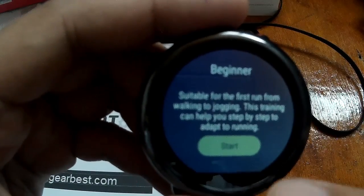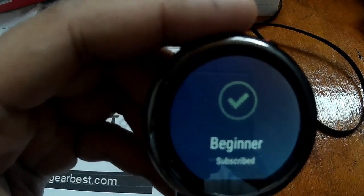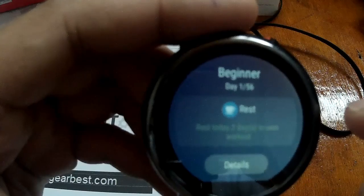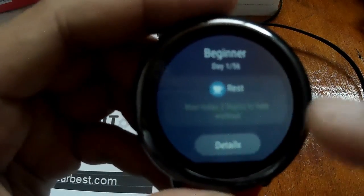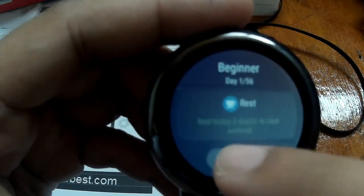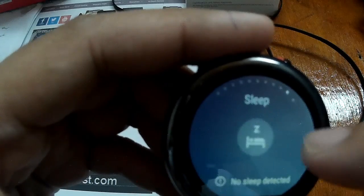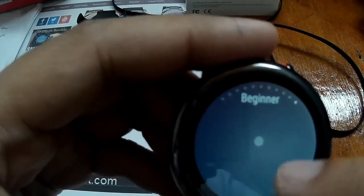Suitable for the first run, from walking to jogging. This training can help you step-by-step and adapt to running. You can subscribe to beginner training. It has several tips and options here. It's a good addition.